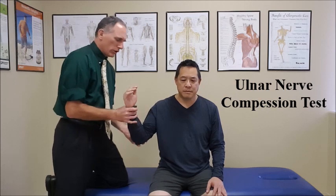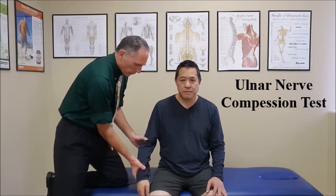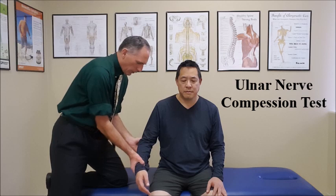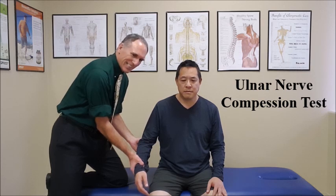The second position you can use is 20 degrees of elbow flexion. Go ahead and relax your arm. You do the same thing — place pressure on the ulnar nerve just lateral to the medial condyle. Hold that pressure for 30 to 60 seconds.